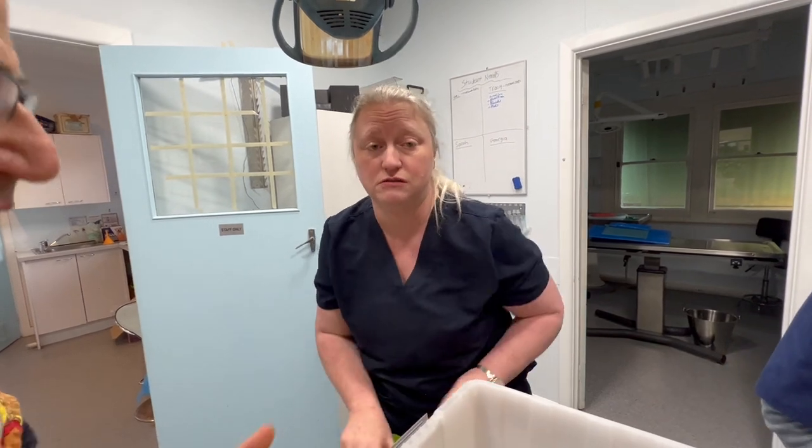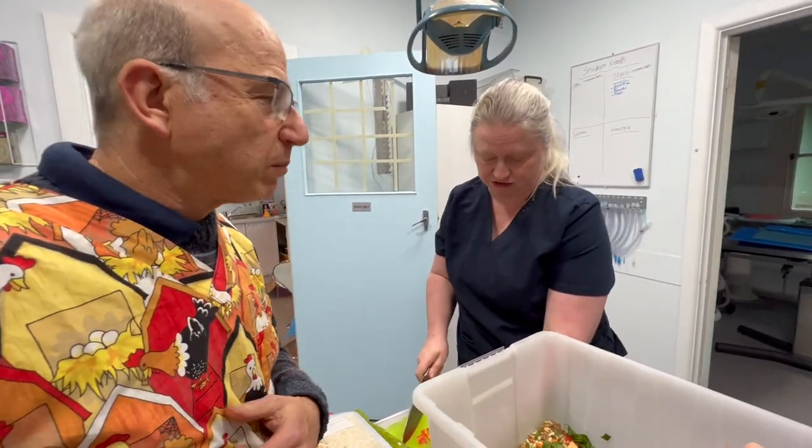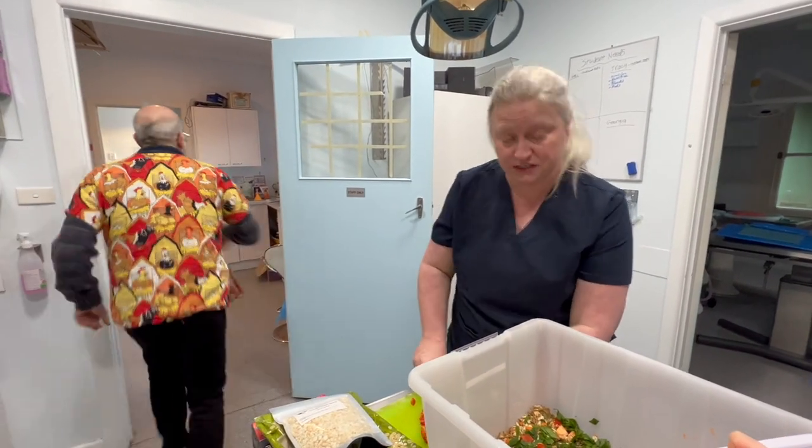We freeze it in portions. Can you imagine how healthy this is? It keeps up to three months. And we defrost as we need — we freeze it in ice cube trays. This is what we feed our birds at home as well.